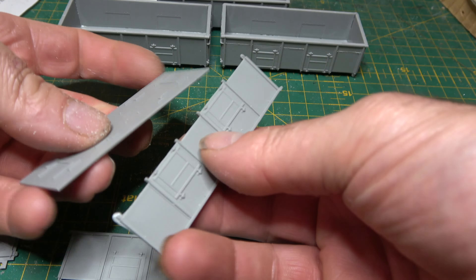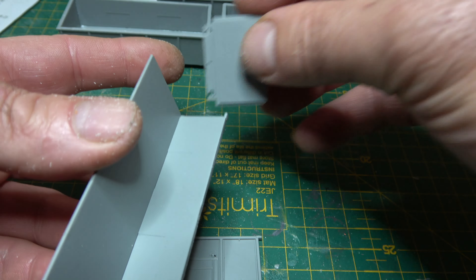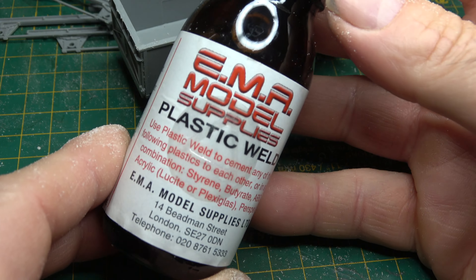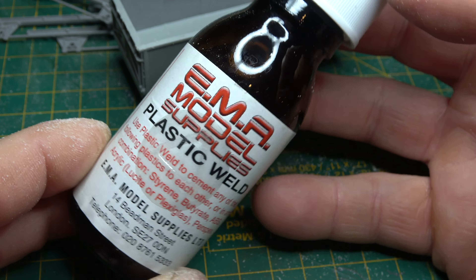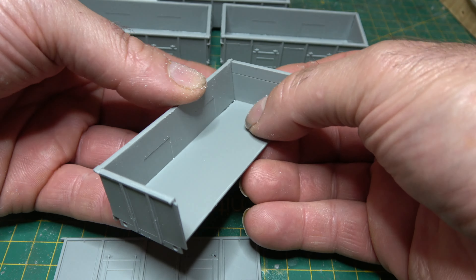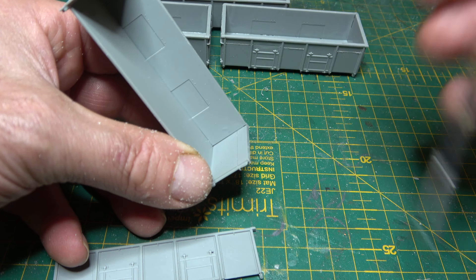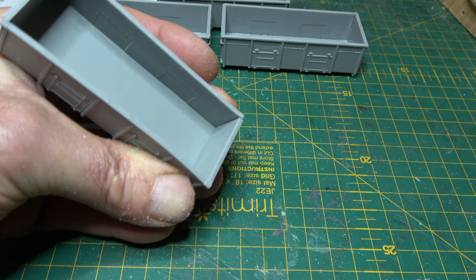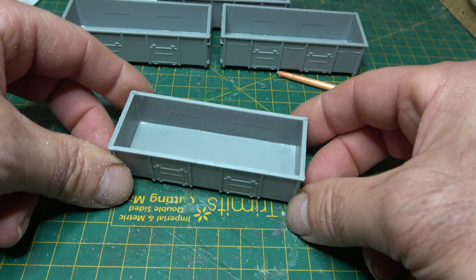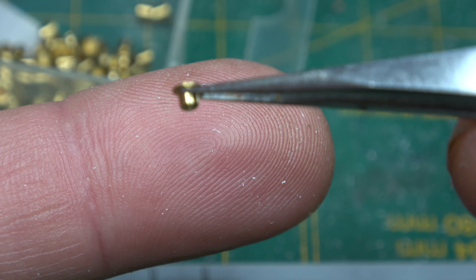Gluing the floor, sides and ends together to make the characteristic oblong box shape of this wagon, I was using again my preferred liquid poly plastic weld from EMA. It's just a little bit harsh, especially on the softer plastics that you can sometimes get in these kits, but once it sticks together it's almost impossible to separate the parts.